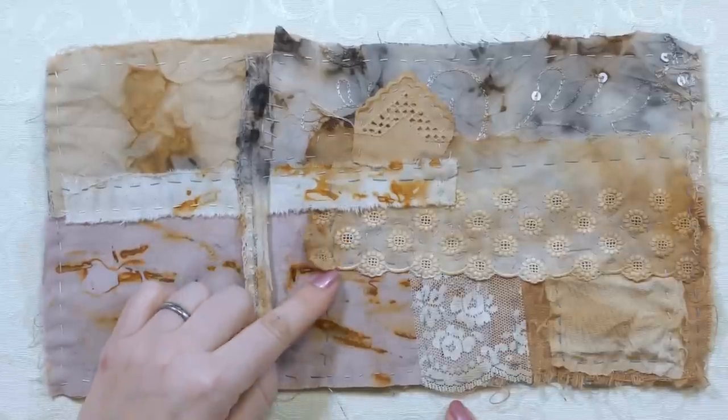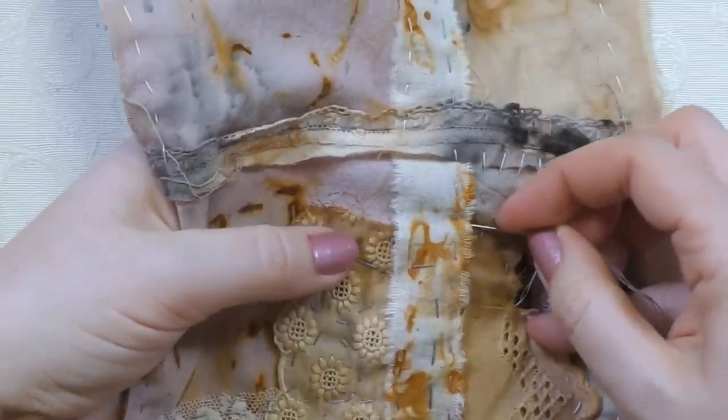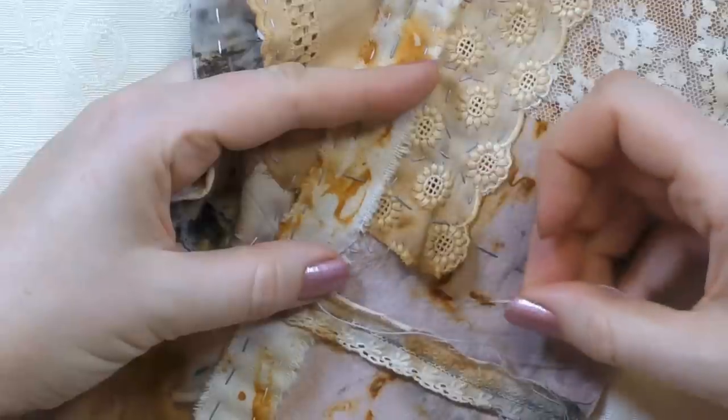I'm going to stop and show you some extra stitches. I've got some pink thread here, and there's a little bit that needs catching down. Although we're being very free with our stitching, we still want to make sure it's not going to fall apart. I'm going to sneak my needle underneath the fabrics, pick up a bit of the underneath, and come up right in that corner to hide the end of the thread and knot underneath. I'll do a buttonhole stitch just to catch this edge down.